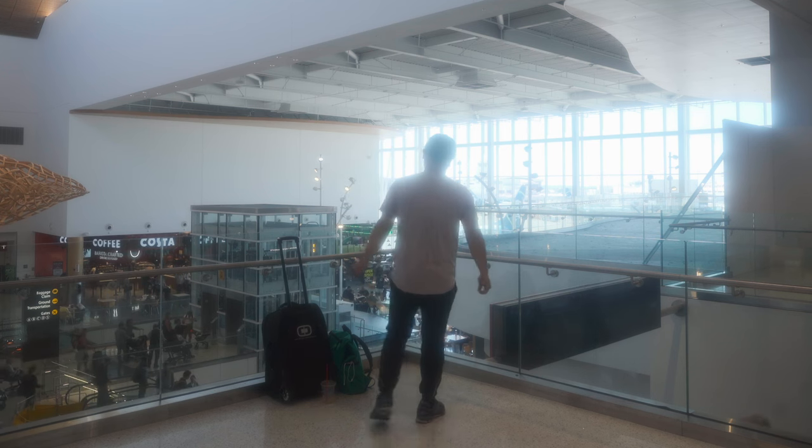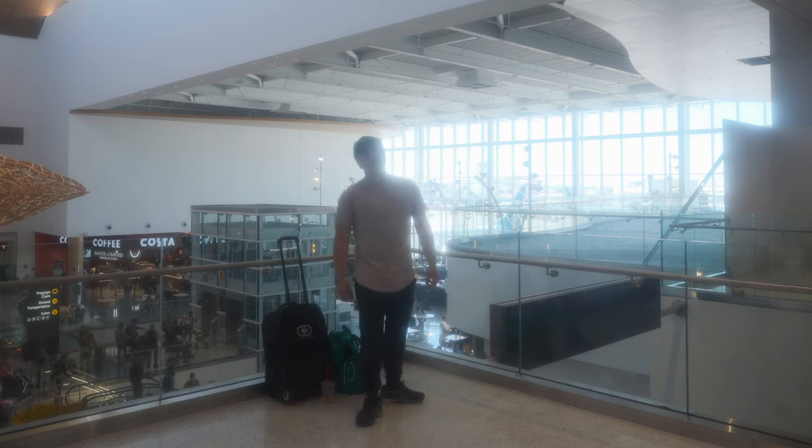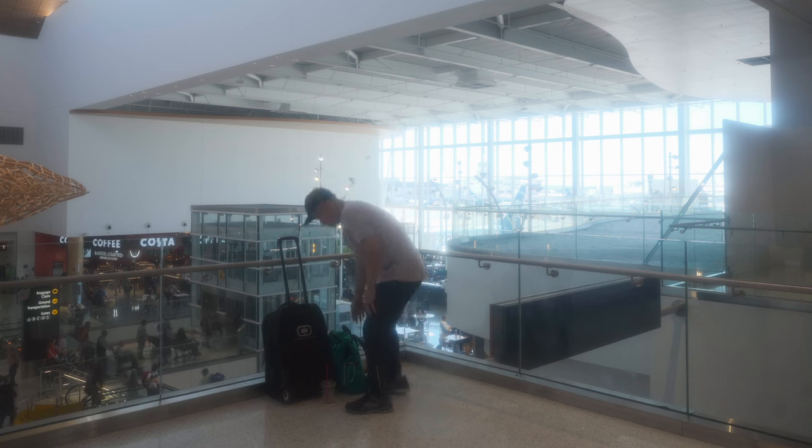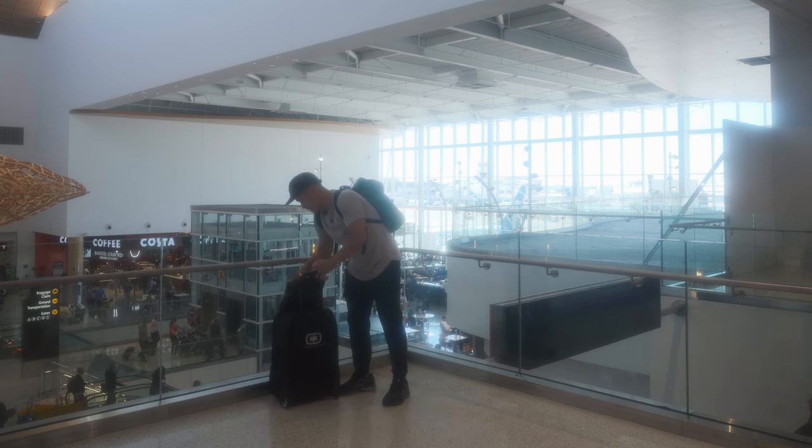I've got a travel day coming up today, so this is a great outfit to keep me comfortable all day. I've been running around the airport — moisture wicking, it's timeless, yet it feels so good. And so without further ado, let's get to the 10-10 unboxing.